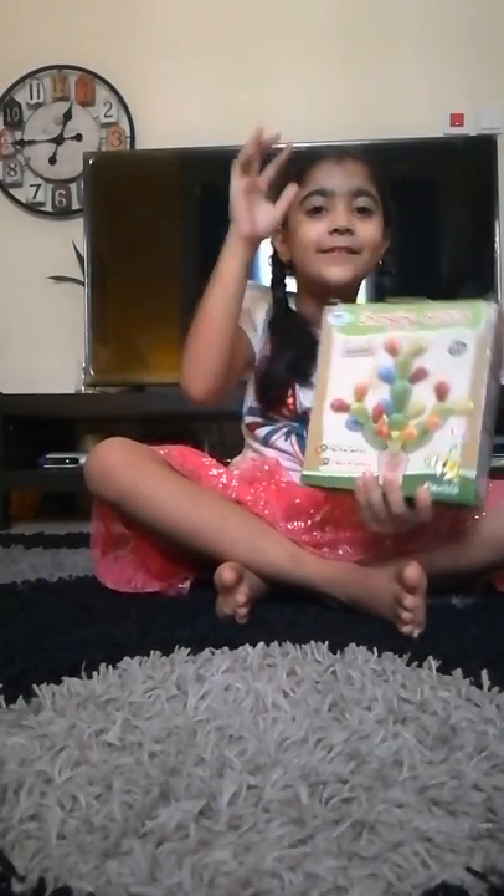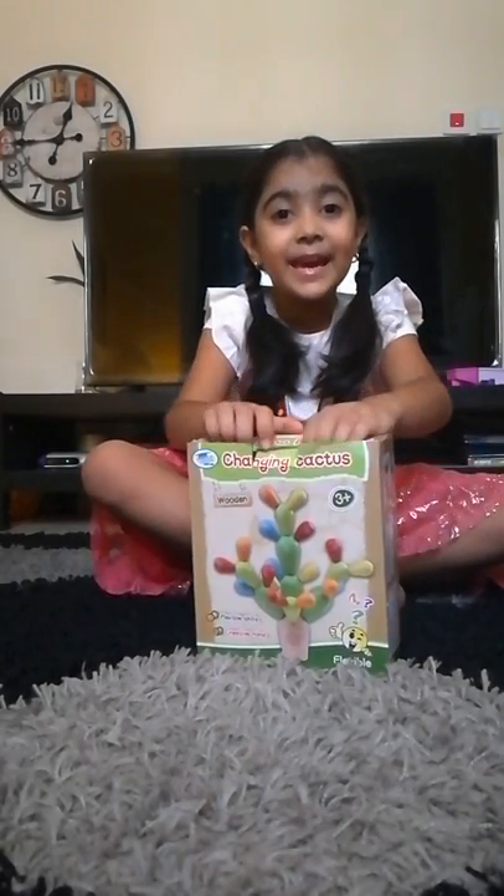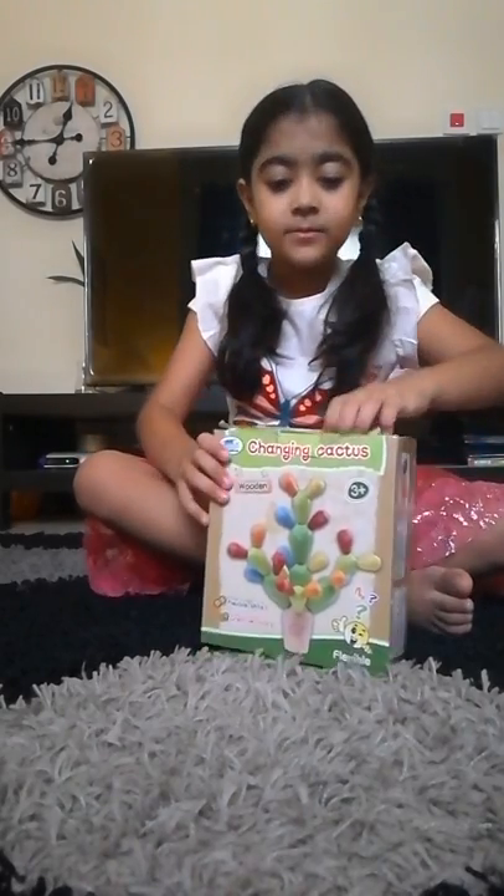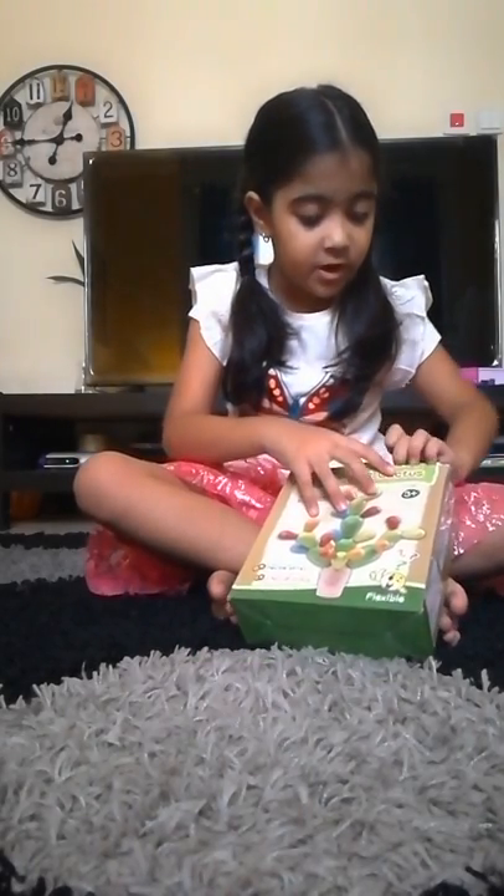Today we are going to be unboxing this little concept. We are going to make it right now. So let's get started. I'm just going to unbox it — it's super easy.